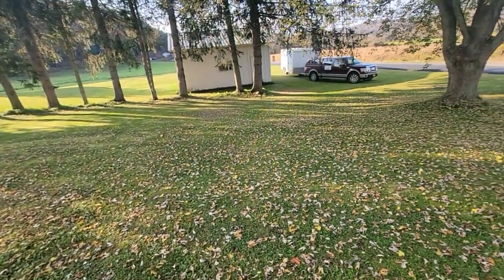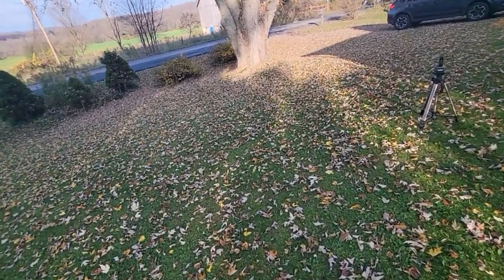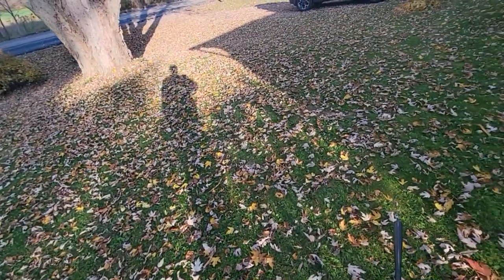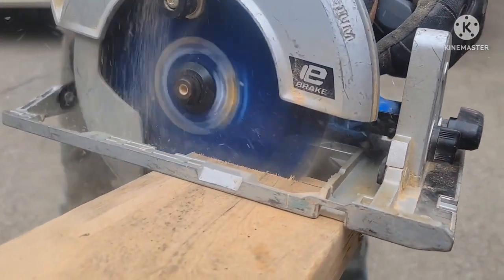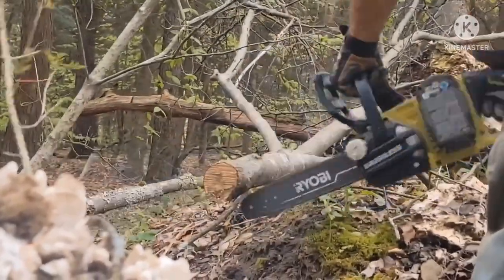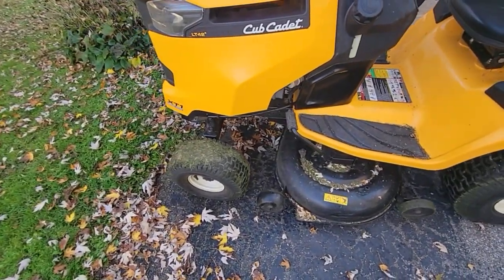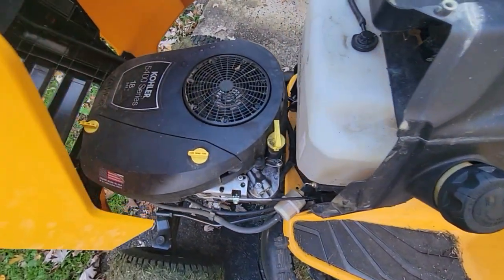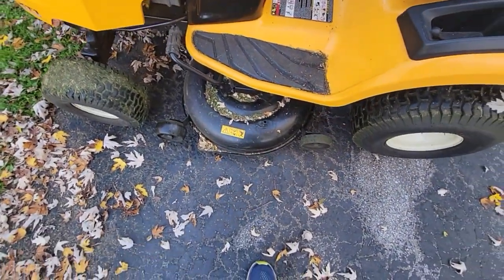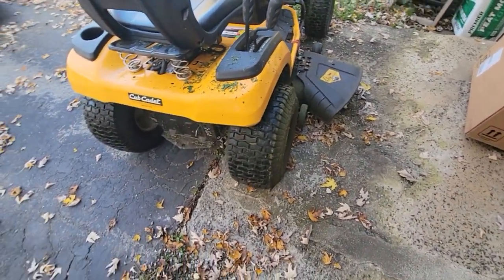So today's project is to help grandma out because she's tired of raking, and this is what's begun. She's got this Cub Cadet XT1, and I believe it's got the Kohler 5400 Series 18. It works really well. It's a 42-inch deck — it mows great, but it's not a mulcher. It's got a side chute and no bagger.